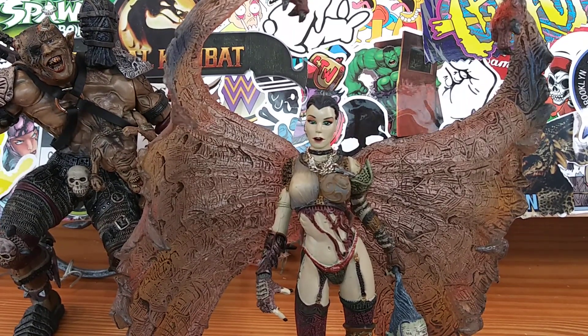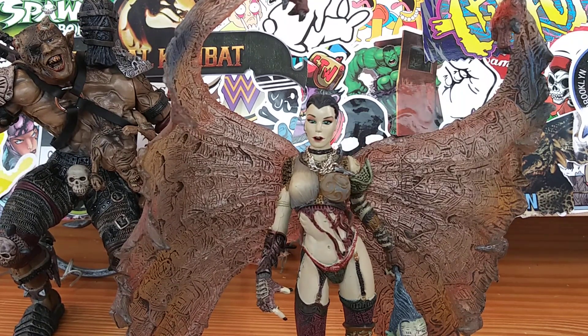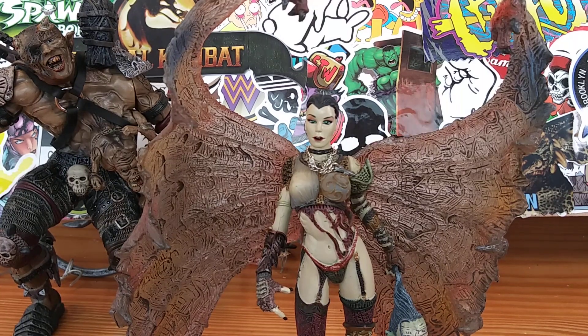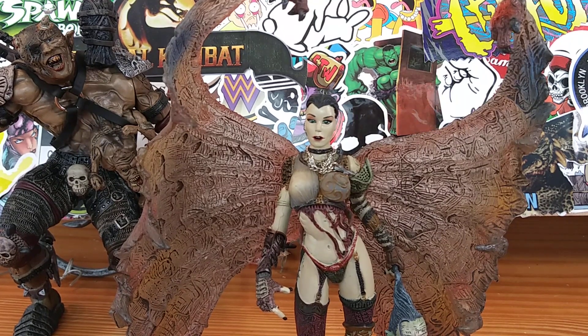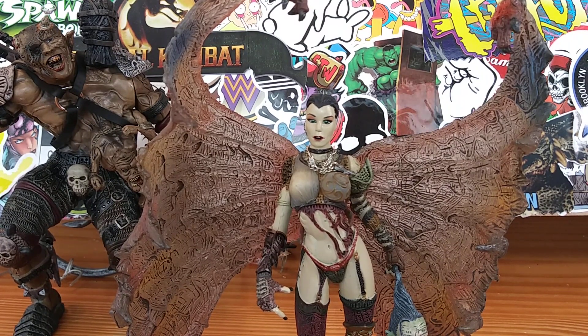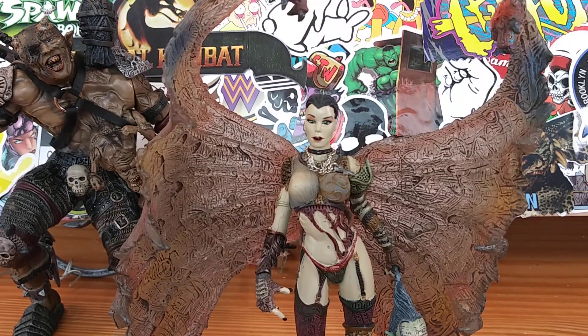So guys, we'll leave it at that. Tell me what you guys think of this Necromancer — do you guys like her? I like her a lot. If you like this video, hit the like button, comment, subscribe, hit that notification bell if you want to receive more cool, awesome, creepy action figure reviews like this. Thanks for watching — I'll catch you guys later. Bye!